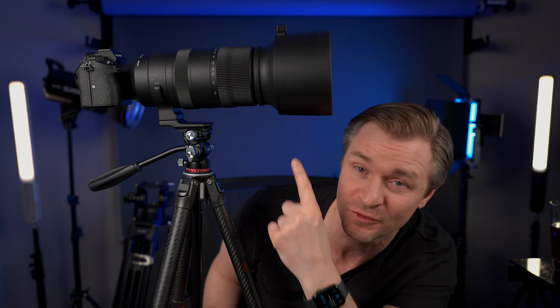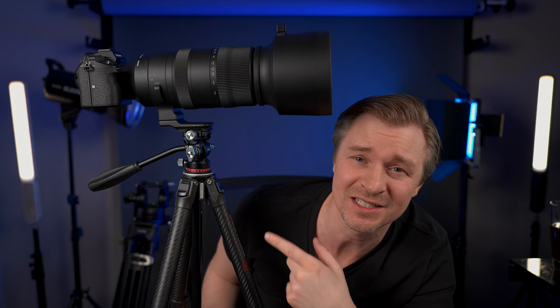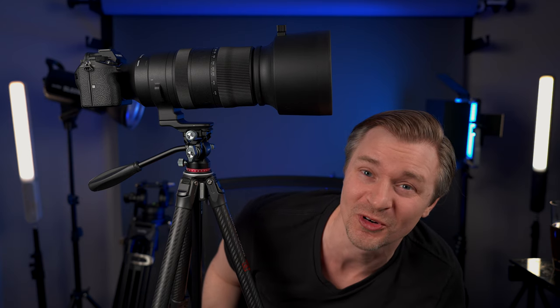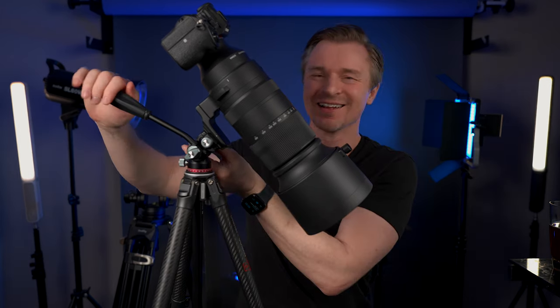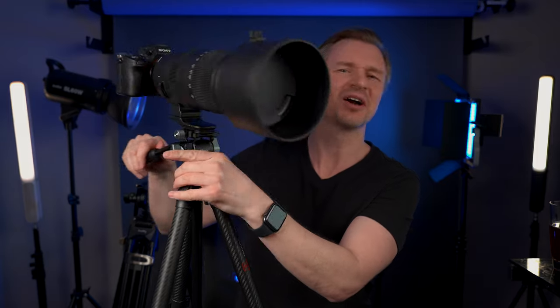Now I wouldn't normally recommend a small travel tripod for a lot of sports and wildlife shooting with giant lenses, but I took this lens out thinking I'd do handheld bird shooting and then the owl wouldn't move off the dock, so I decided to use my Zero F38 — no camera shake, nothing, it was great. This is actually the fluid head — I haven't tried this before until now. Look at that, it's holding just fine — I can have a pan and tilt head with the giant 60 to 600. I still have the lens cap on, so you're not going to get many shots like that.